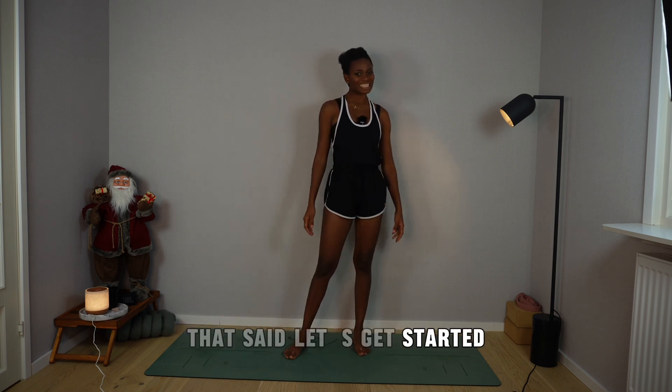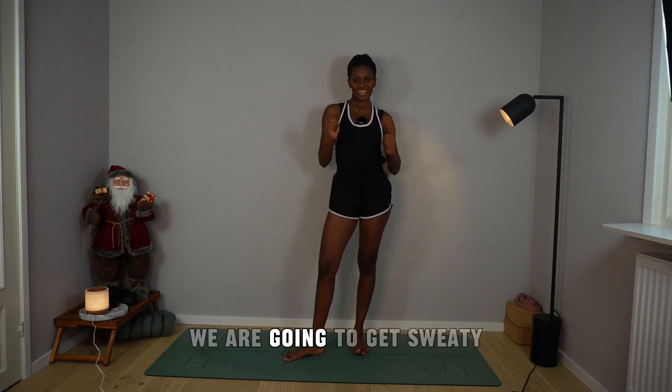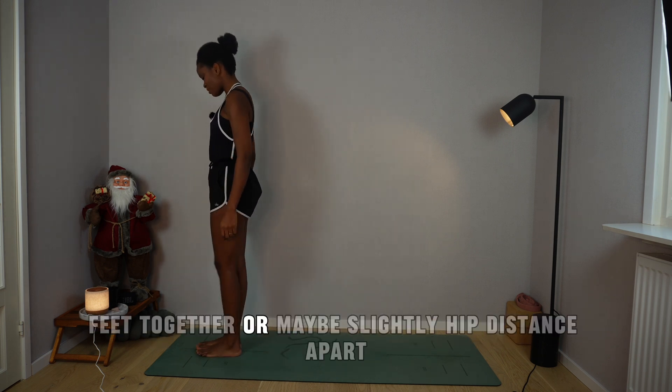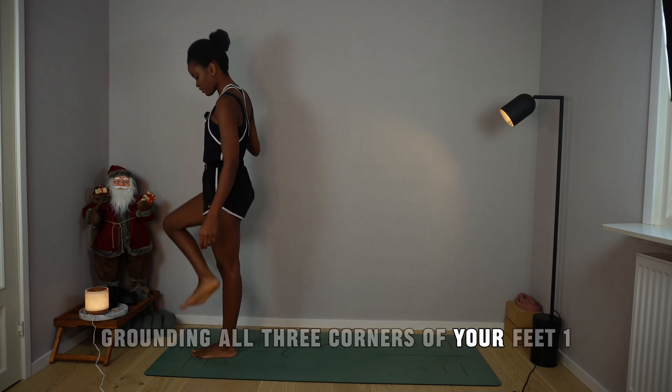Let's get started. We are going to do sun and moon salutation — we are going to get sweaty. Are you ready? Come to the top of your mat, feet together or maybe slightly hip distance apart, grounding all three corners of your feet.